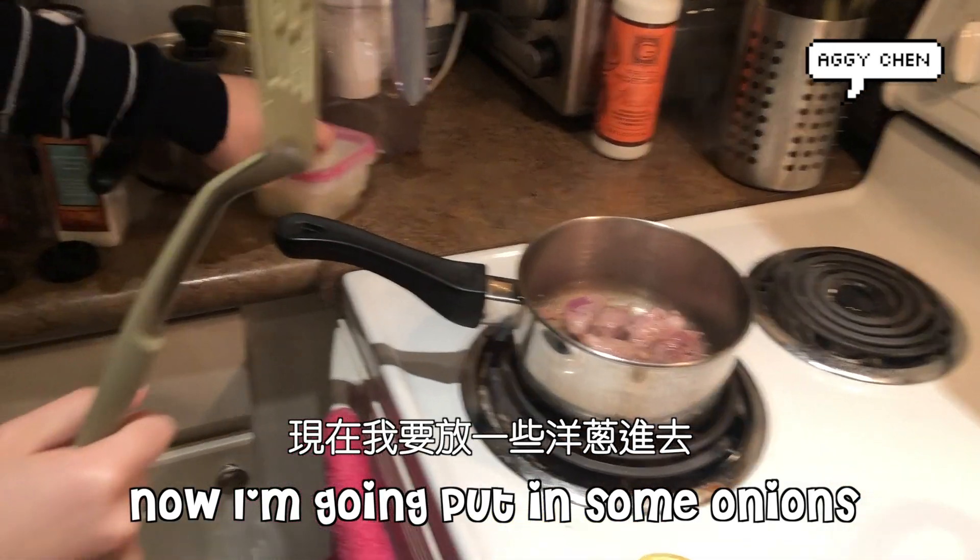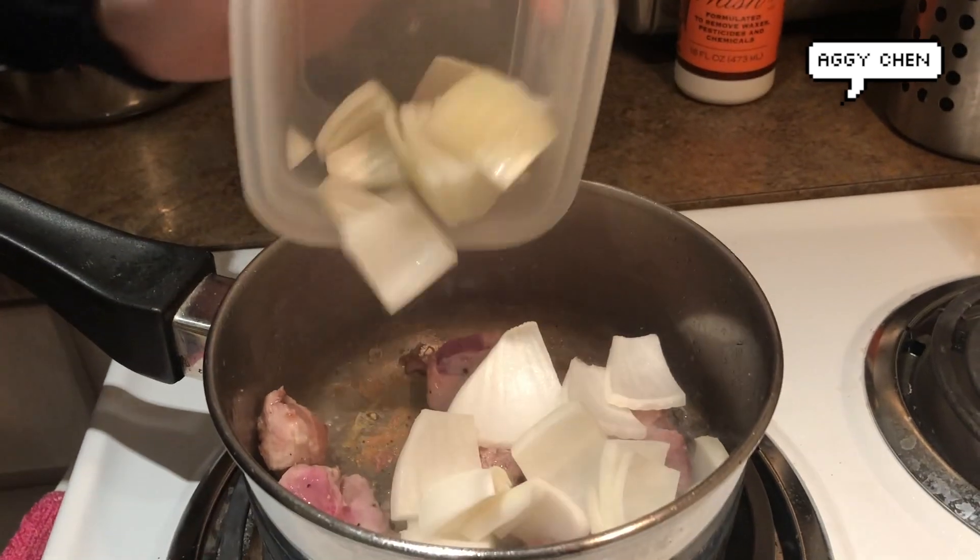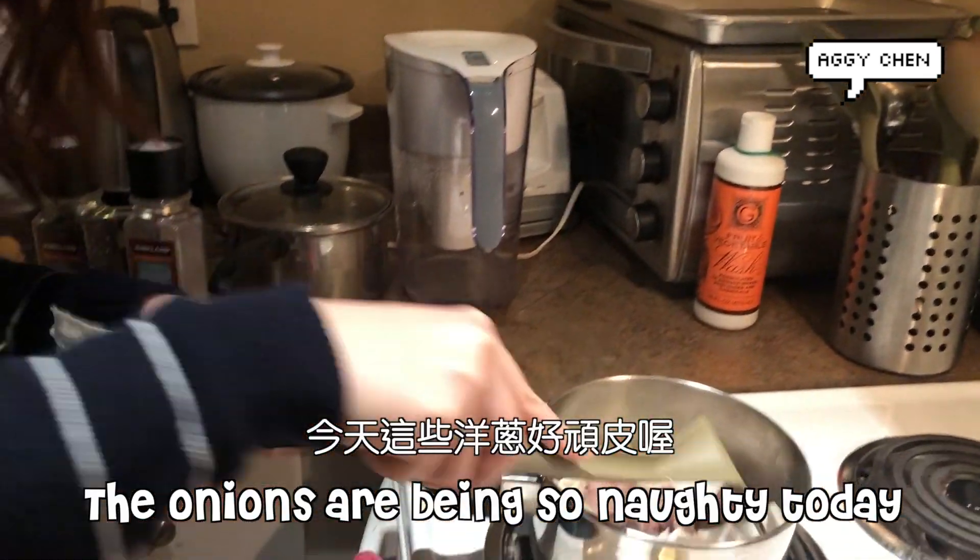And now we're going to put in some onions. And all of it. And then we're going to wait until the onions are being so knobby.